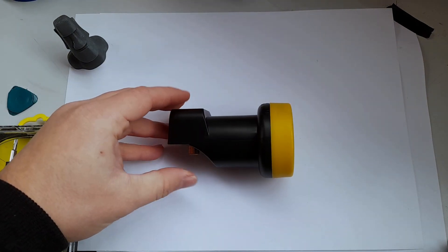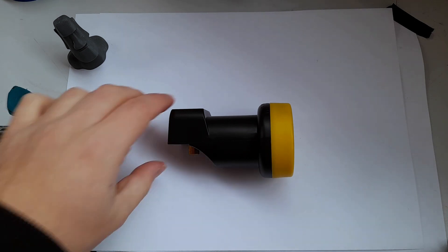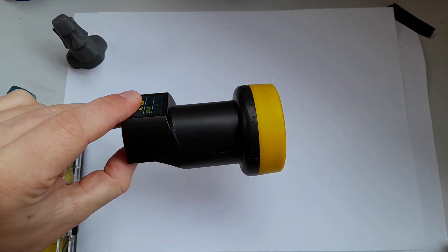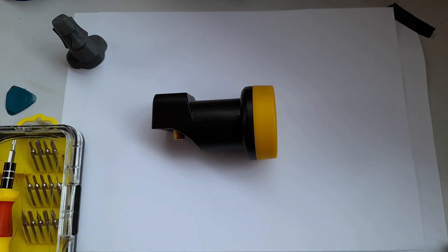So right here we have the LNB that I bought. You have seen this used in the previous video - I used it to receive the beacon from the Astra 3B communications satellite, and I also promised in that video we would do a teardown and see exactly what's inside an LNB like this.